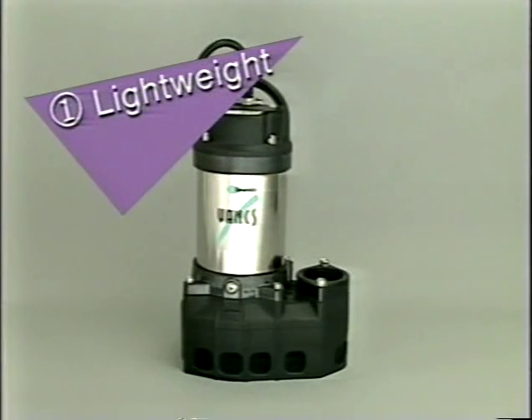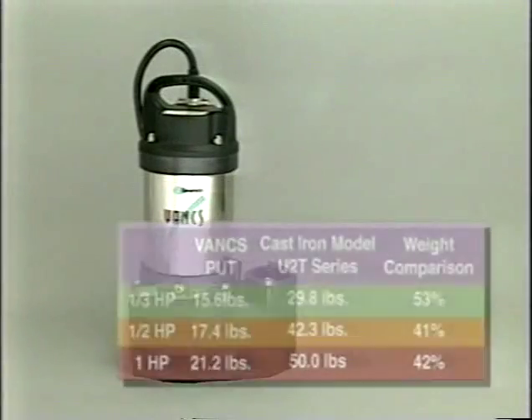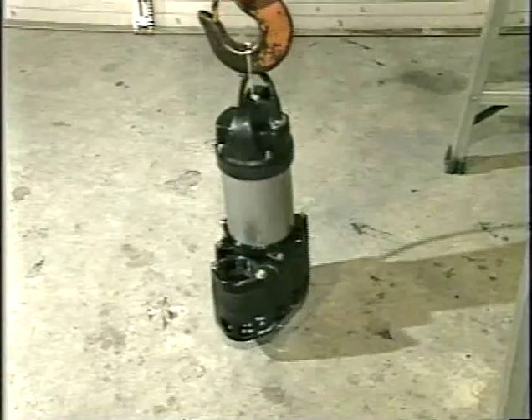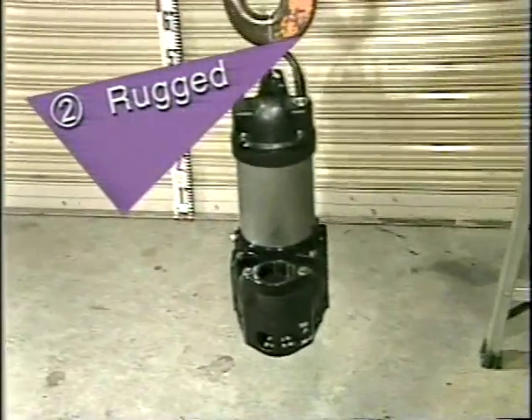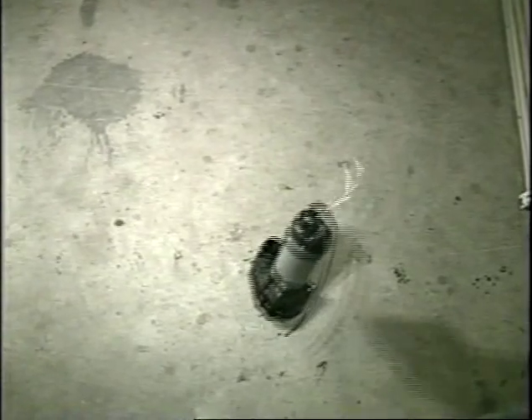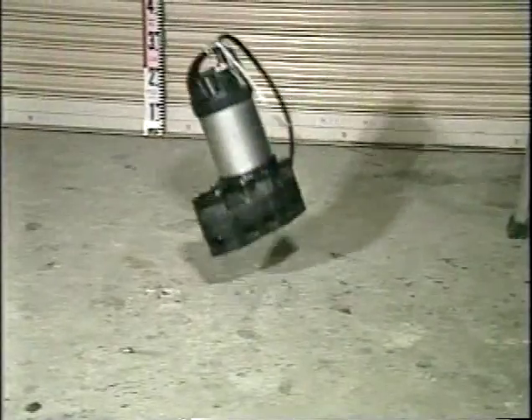The four major advantages of the VANKS series are: First, because of the synthetic resins, VANKS pumps weigh about half as much as similar cast pumps. Second, it is rugged and reliable. With dedicated research, we were able to develop synthetic resins with strength matched to the functional requirements of every pump component. Stronger than cast materials, the result is an extremely durable pump.